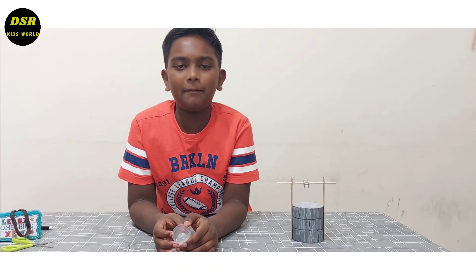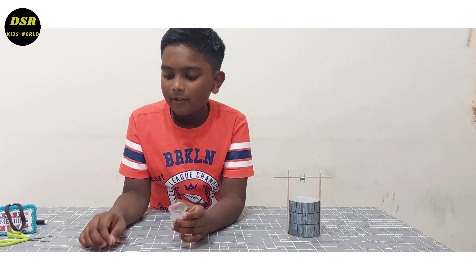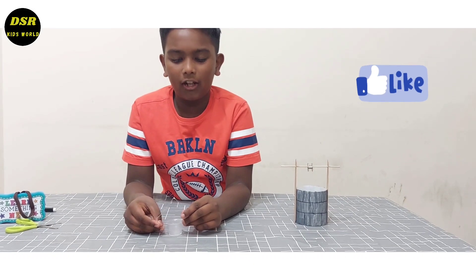Again, with the help of my mother, I am going to put two holes in the side of this medicine cap. Now I am going to attach this thing over here to make it look like a bucket.